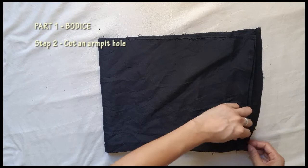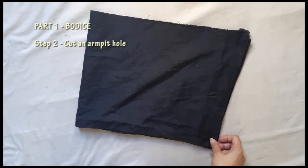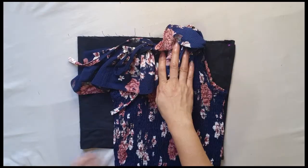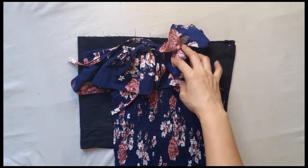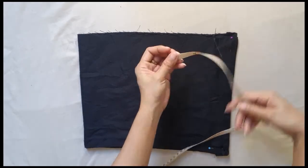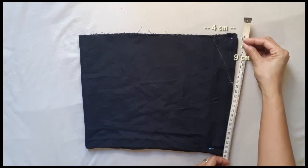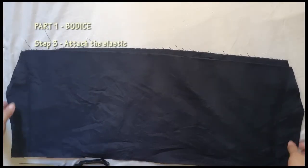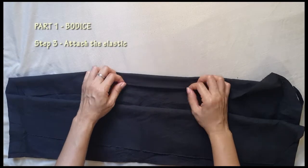Second step is to cut an armpit hole. To do this, I lay the two fabrics on top of each other then folded them. I got an existing ruffle top and traced its armpit hole onto the fabric we are working on. Instead of the curve, I just drew a straight line, then measured them as I will be using the same dimensions for the sleeves. Pin then cut.